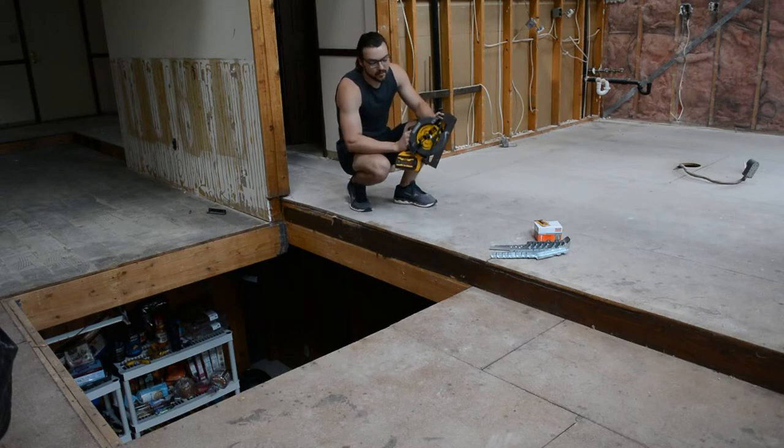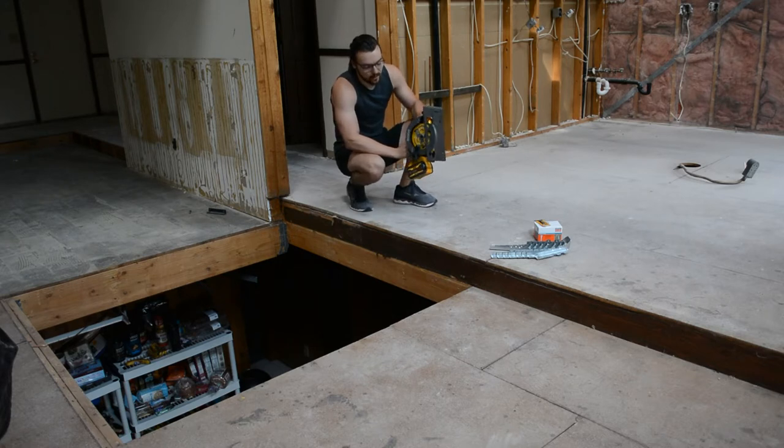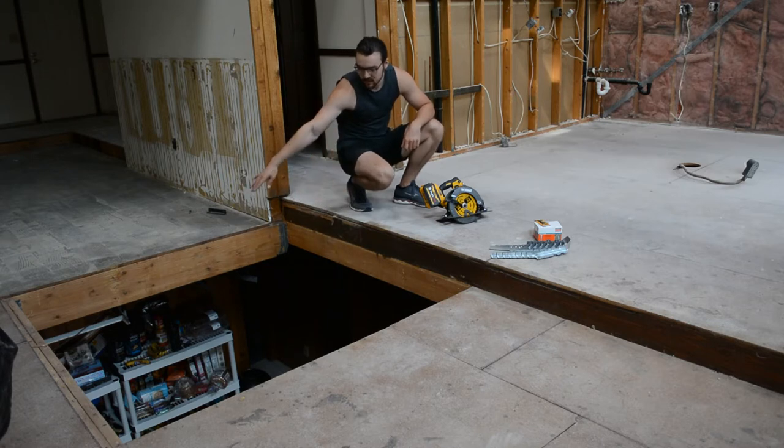I just picked up a new circular saw — I've been wanting one of these for a while. This is the DeWalt all-electric one. Super nice and very powerful. I'll use that to cut this hole. Then I picked up some joist hangers and some Simpson Strong-Tie structural screws to hang some new joists going this direction across. And I've also bought some new subfloor plywood to lay on top of that.